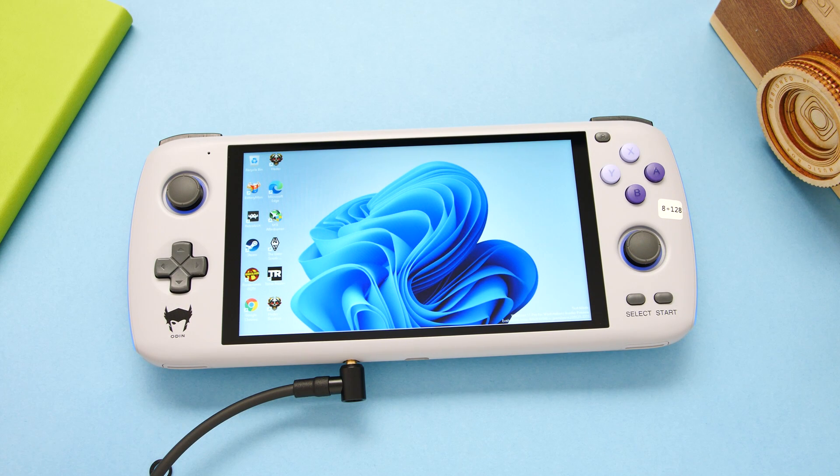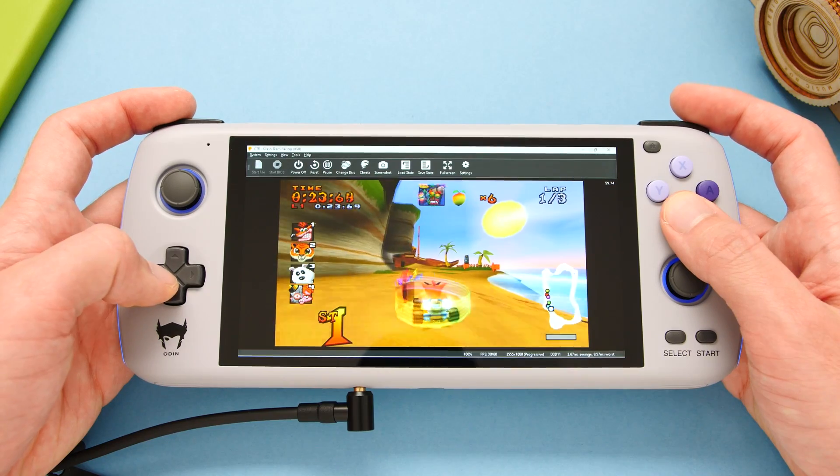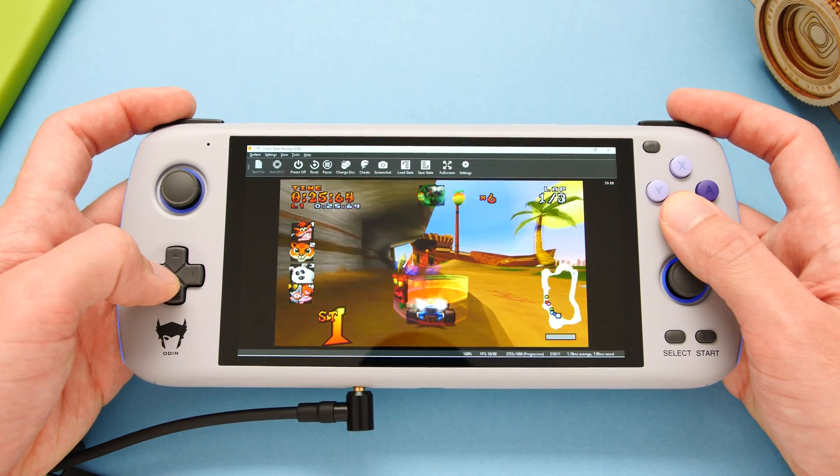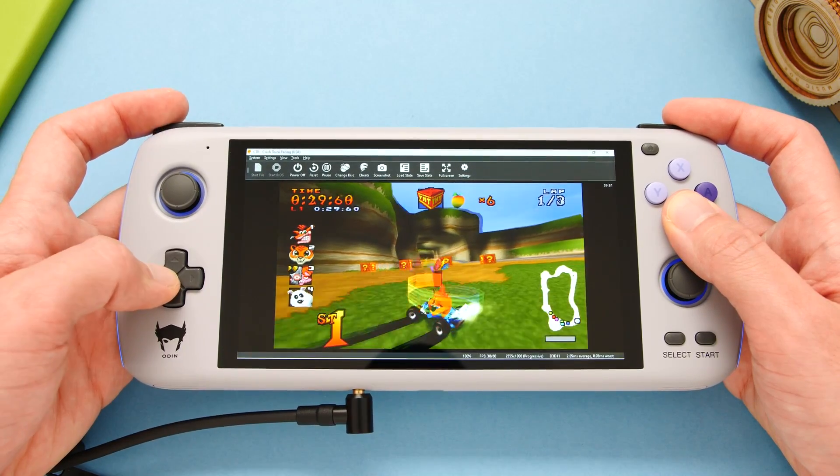Hello everyone, Taki here. The Windows firmware for Odin is now publicly available and it comes with some very important improvements. The developer behind this work has named the Windows release Project Valhalla, which you may recall was the codename for this handheld. In this video, we are going to take a look at the improvements to the playability of Steam games, as well as explore the performance of emulation under Windows with the Odin Pro.